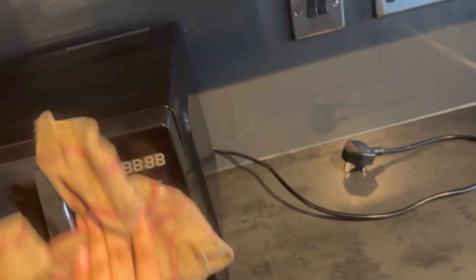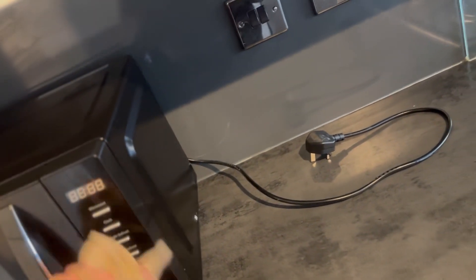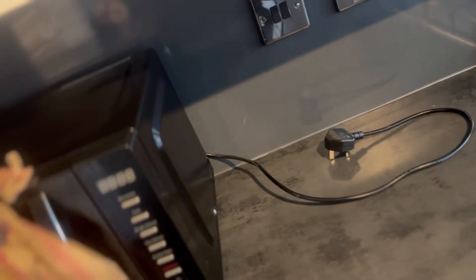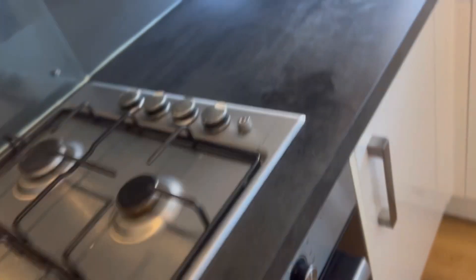I'm starting to put things back now, just wiping them off as I go. The thing is, I always like to keep on top of my kitchen - I'm always cleaning. Every two or three weeks, or every month or so, I do a deep clean. That's why it doesn't get too dirty and I don't need to do a really big deep clean.